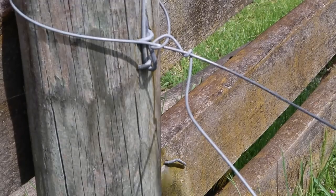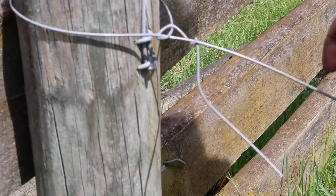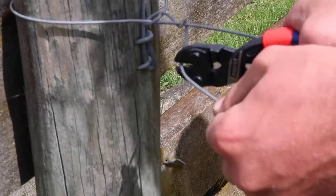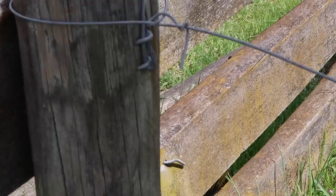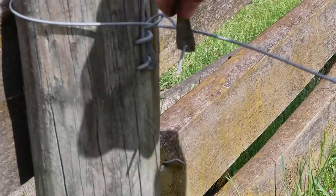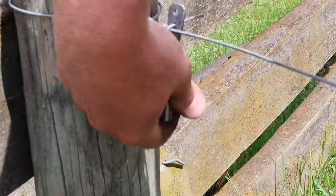As you can see here, I've set up your typical termination fencing knot. Now for some reason or another you've left yourself without enough material to make a handle. So snip that, then grab your twisting tool, put that over there like that, and you've got enough leverage to twist it round.